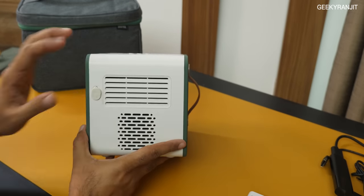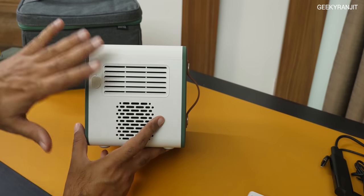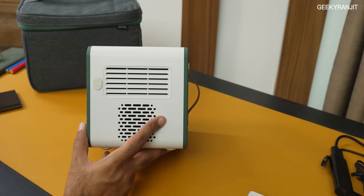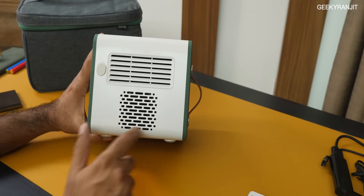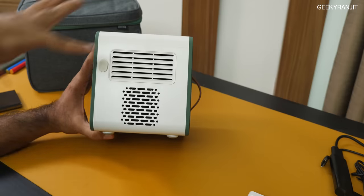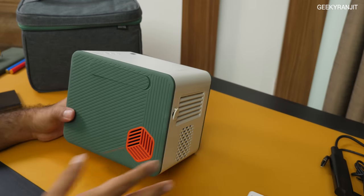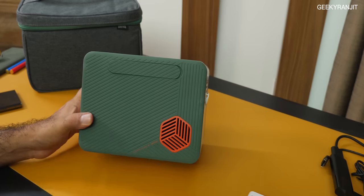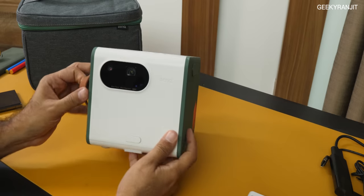Moving towards the back, we have vents to dissipate heat. During normal usage watching videos and movies, you will not notice the sound, but in complete silence you will notice the fan noise a little bit when it gets hot. Here we have one more speaker — this is actually the subwoofer. It has a 10-watt subwoofer and the total speaker output is 20 watts. In terms of built-in sound from a projector, this one has to be one of the best — it sounds way better than many televisions.